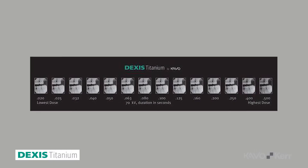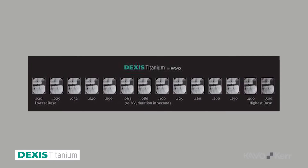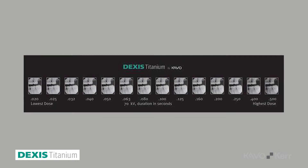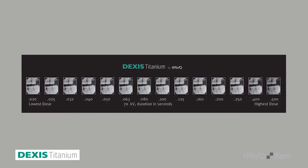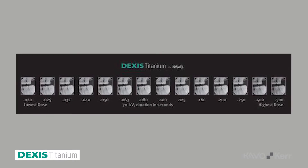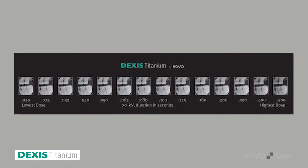At the same time, there's really robust image quality across variation in kVp and radiation dose. Most recently, as we started using a titanium sensor, we've actually dropped our radiation dose just a bit. I'm not overly concerned about radiation because with digital radiography we've had really low radiation dose for years, but now I can go a step lower without sacrificing image quality.